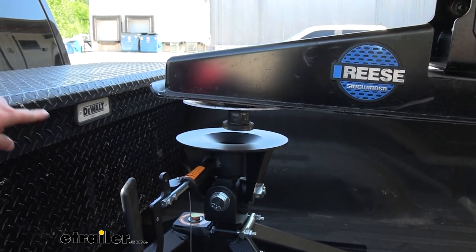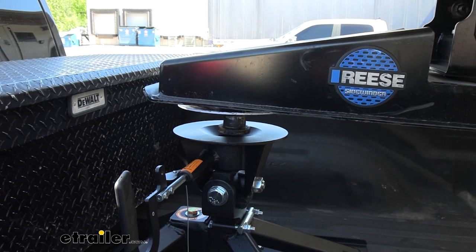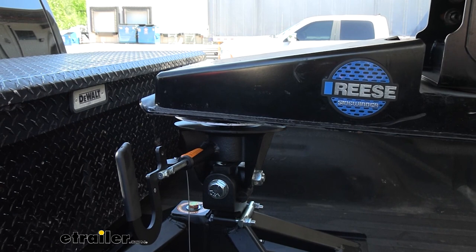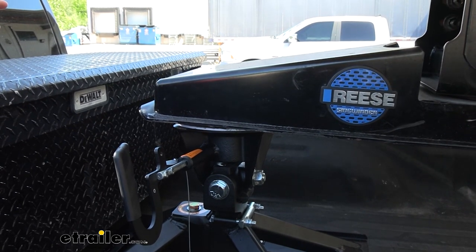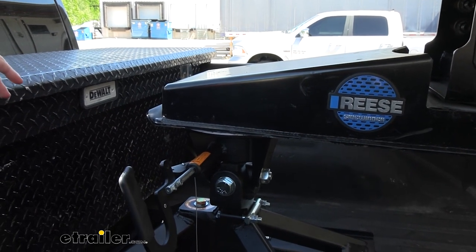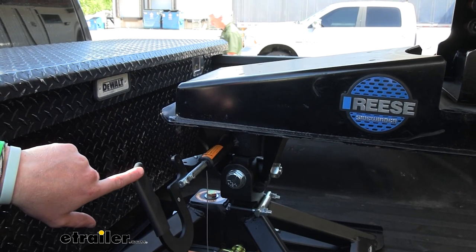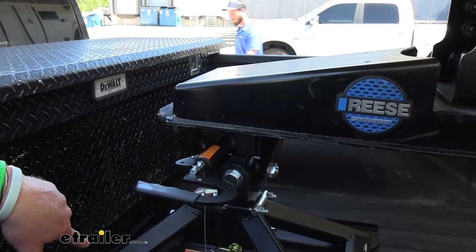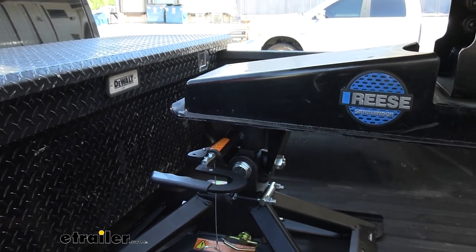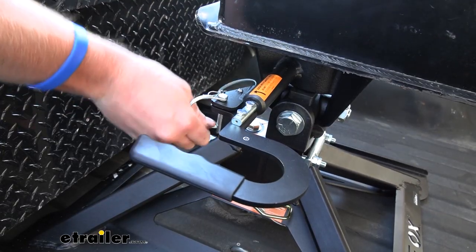So now we're lowering down. Notice how we have a little cone shape — this is going to help us get it in the right spot if it's not perfectly lined up. Jake lined it up pretty much perfect, so we didn't really need that, but it is nice just in case you want to load up really quick. Now that most of that weight is on the truck, we can rotate this back, and then all we have to do is take our pin and put it in this hole right here to lock that arm into place.